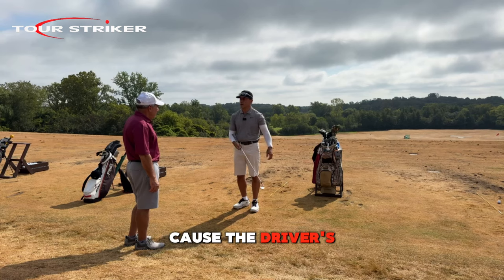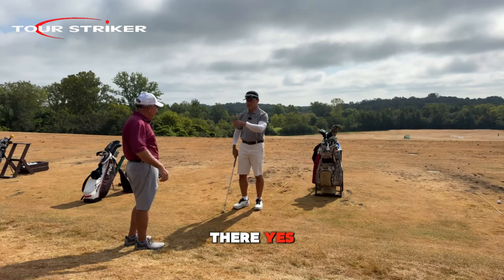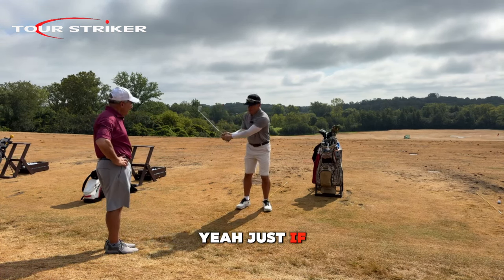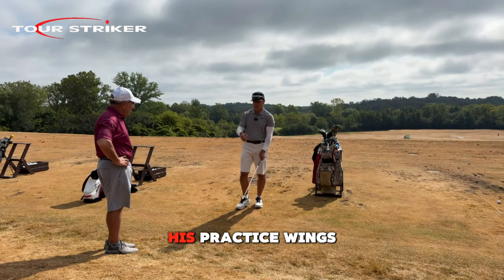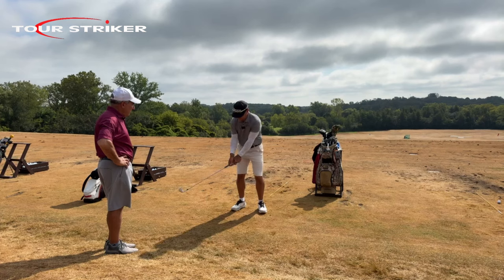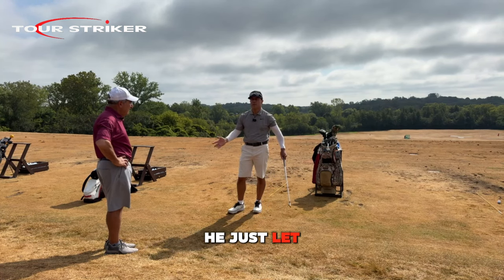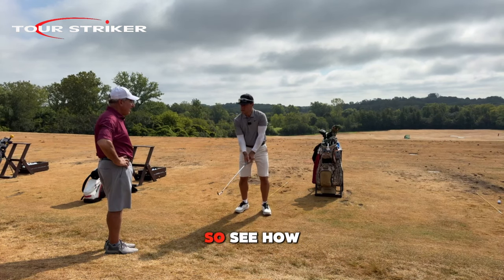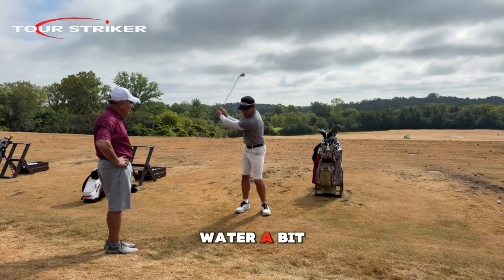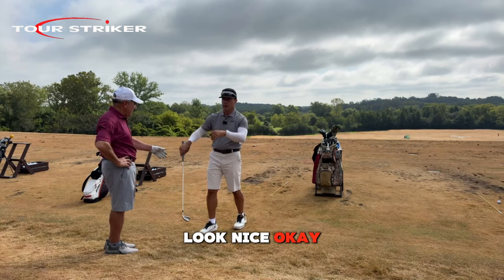The only time you see a club even get remotely close to parallel is with a driver — it's got more mass and it might stretch them farther. But a nine iron never goes there. So your mindful practice swings should be more like this. If you watched the Tiger video I posted — him at Pebble when he won by 15 — his practice swings look like this. Did he hit it with that swing? No, he let it speed up. It's almost like putting you in a swimming pool where the shaft has to fight the water, and once it crests up here and the club sticks out, you go through the other side.